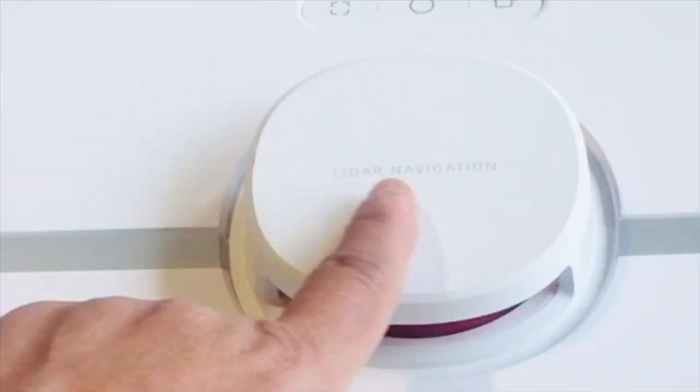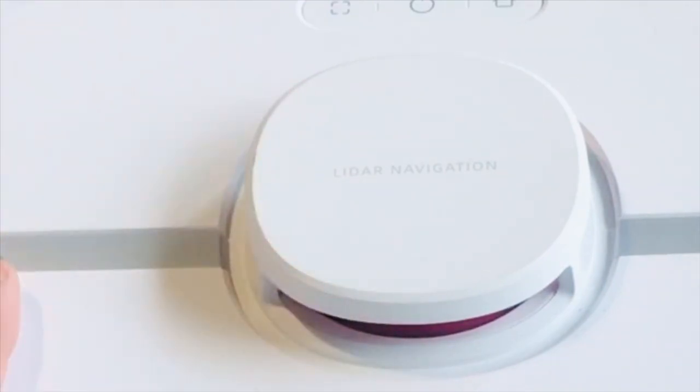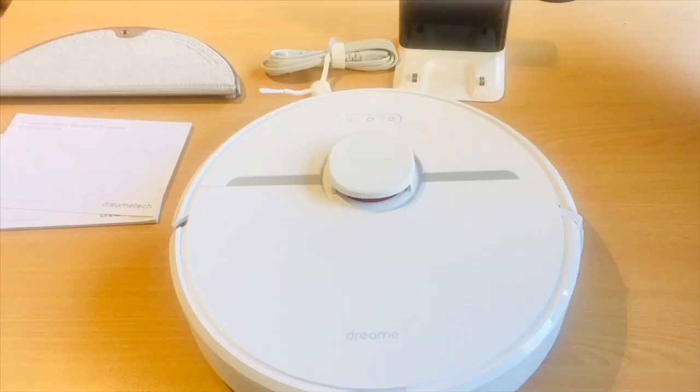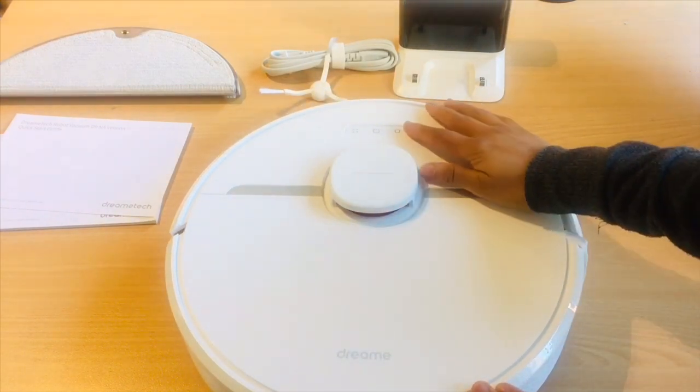Dreamy D9 comes with a lidar-based navigation system. The LDS navigation system is currently the most powerful navigation solution in terms of drawing speed, accuracy, and reliability. Due to this system, the vacuum doesn't need any light and can accurately run in pitch black conditions, so you can easily run the robot at night without disturbing your other activities.